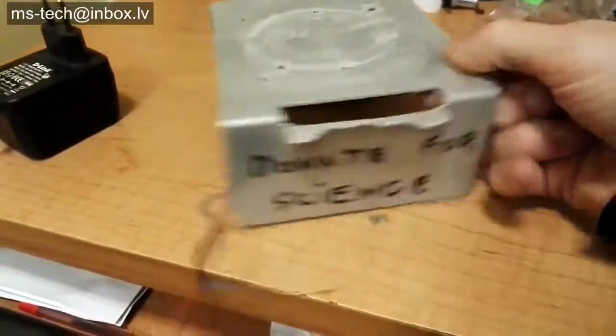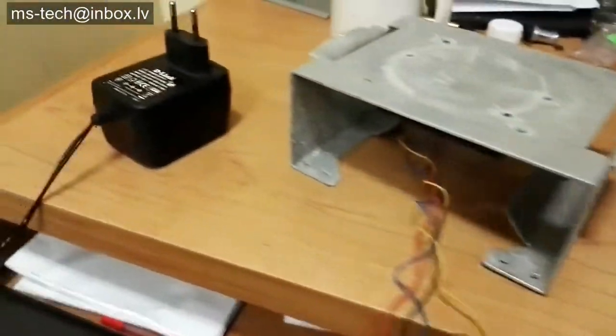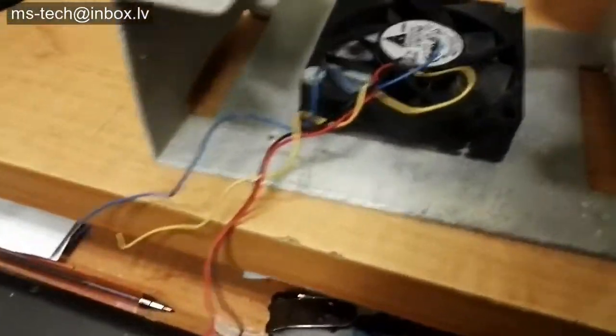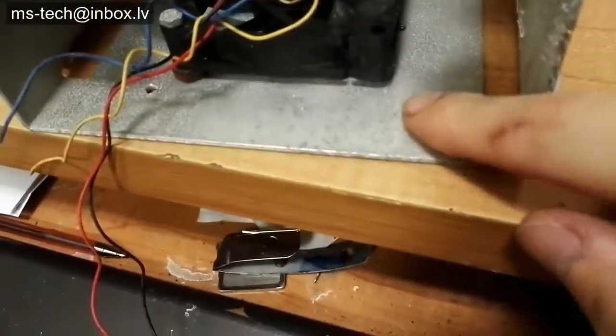I needed a magnetic stirrer to keep some cells agitated for cell culture, but didn't want to spend the hundreds of dollars needed to buy one. This magnetic stirrer uses an old computer fan and some cheap neodymium magnets with a moldable plastic stir bar.